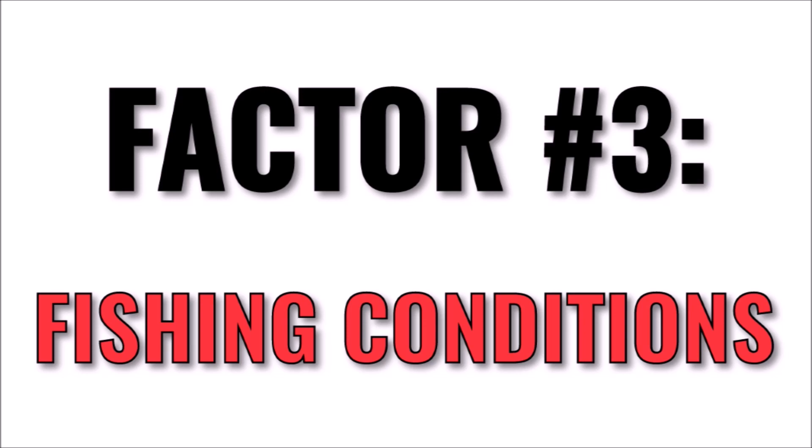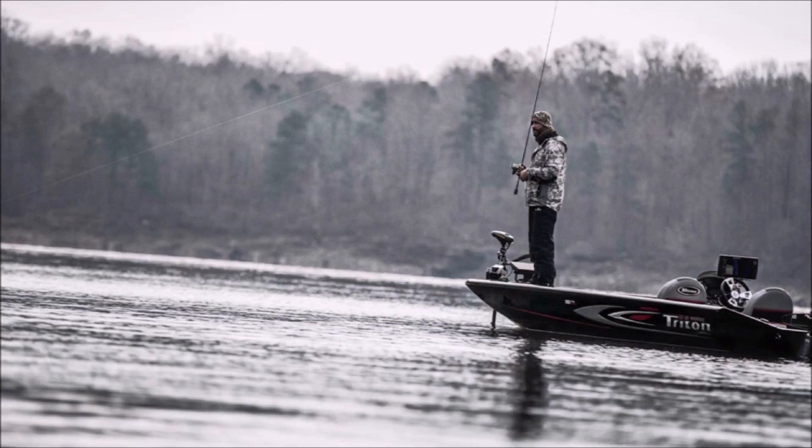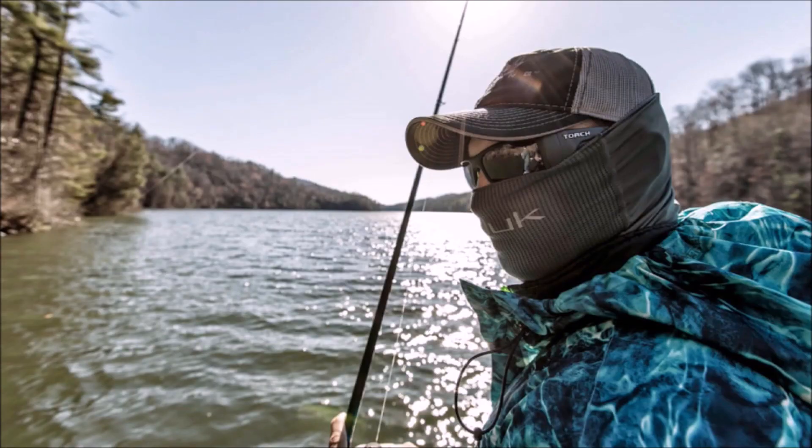The third factor is the conditions that you fish in, such as the weather and the current. As you probably know, batteries don't work very well in very cold weather, and that includes lithium. So if you plan to fish in freezing temperatures, you will need a much bigger battery than normal.